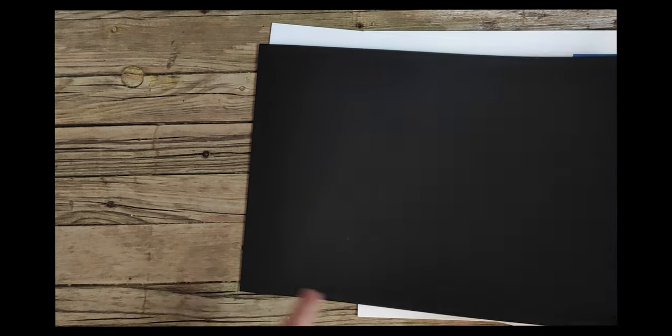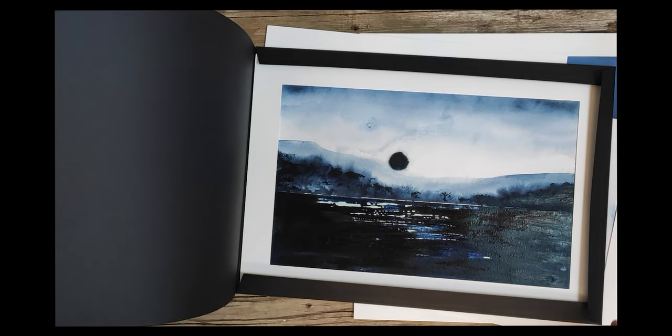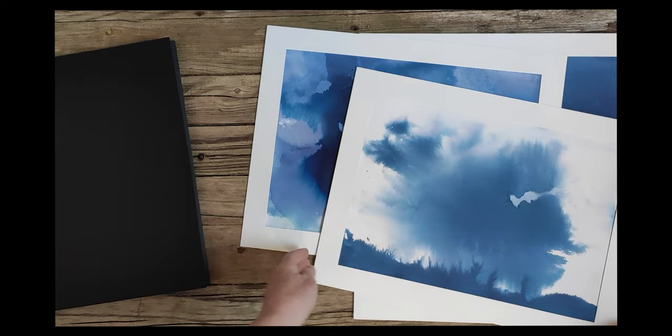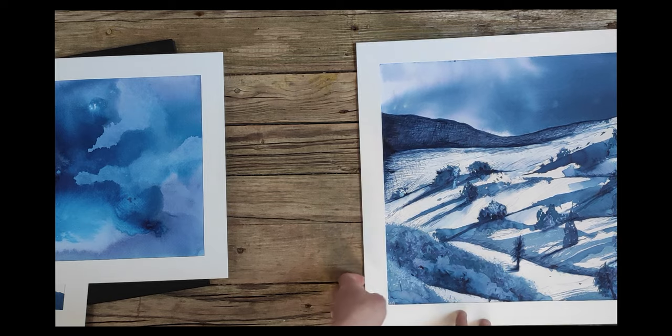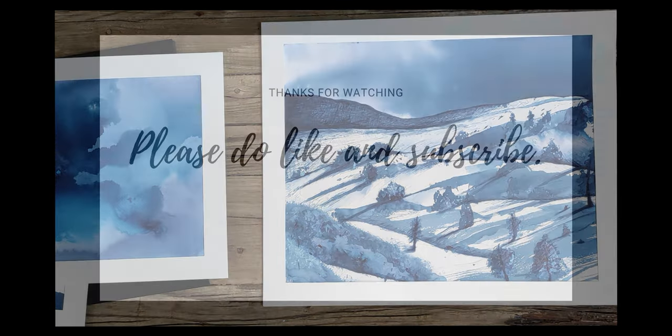If you'd like to receive more information about my art practice and understand more about the art tutoring that I do — workshop courses, on-site and online — please sign up for my newsletter. You'll find the link in the notes below, and I'd love to welcome you into my community. Thank you.